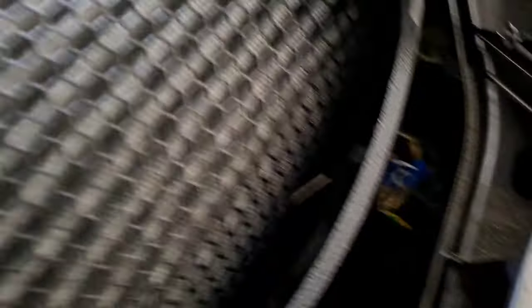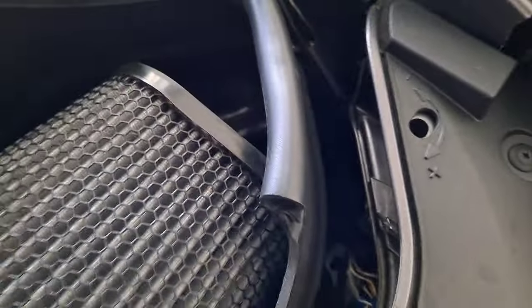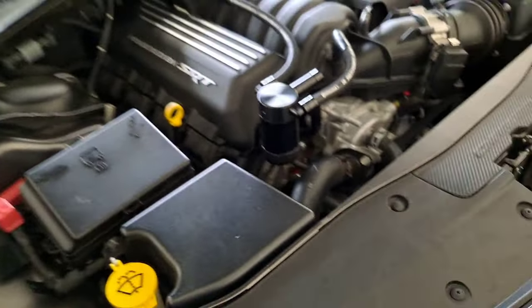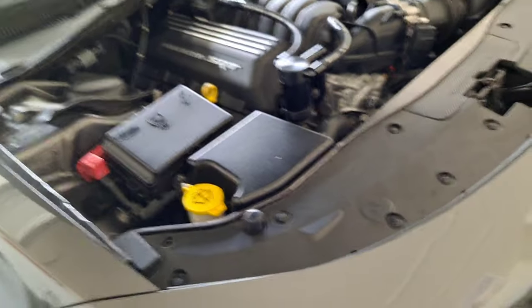Wire them up like that. Did the same over here. Wire them to the side markers, and that's it, man. Literally probably like 30, 45 minutes, man, you got to have these installed. Real simple.